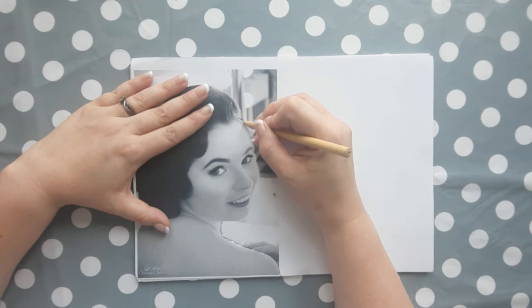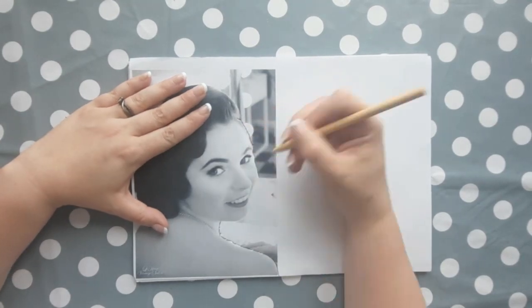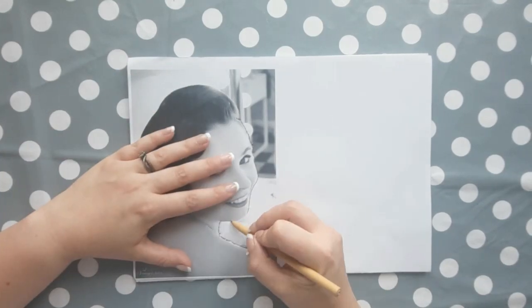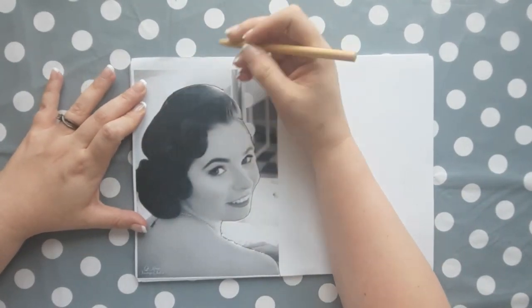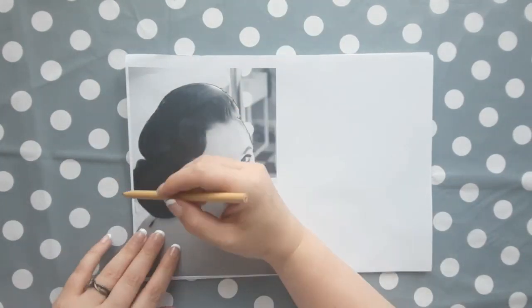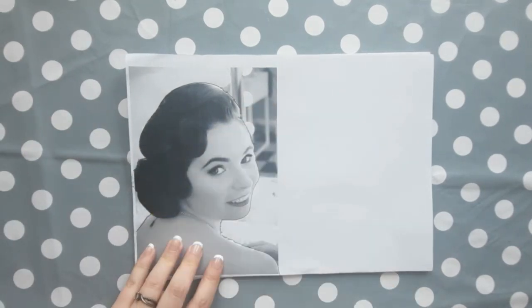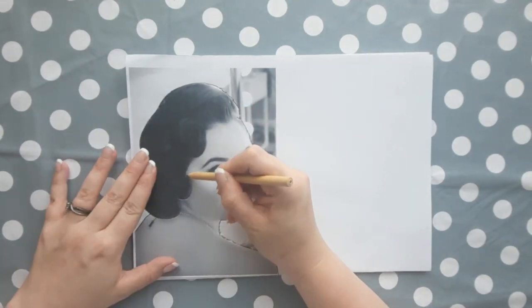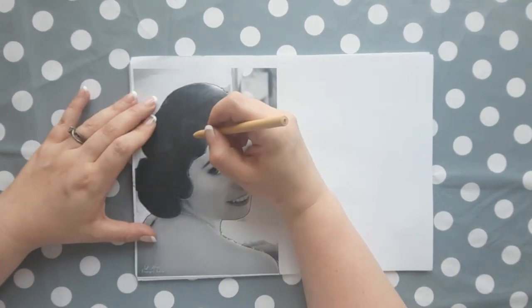You need to press fairly hard when tracing around the outlines because you want to make an indentation into the styrofoam underneath. What I suggest you do before any of this is to give the children a tiny piece of styrofoam and just see how hard they need to press to create an indentation that doesn't create holes.